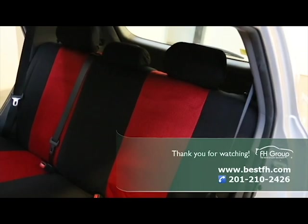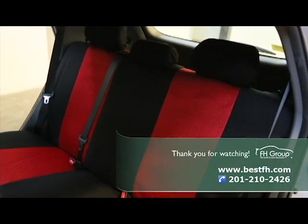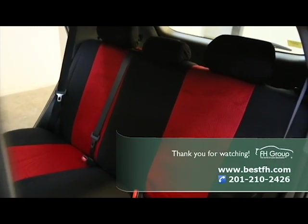Thank you for watching this video. For more installation help, please give us a call or visit our website at thatstaffage.com.